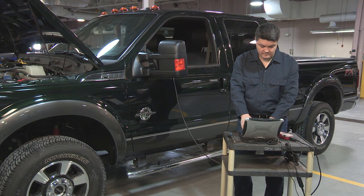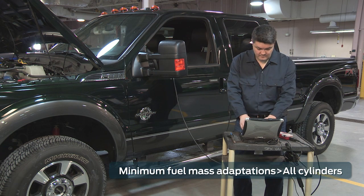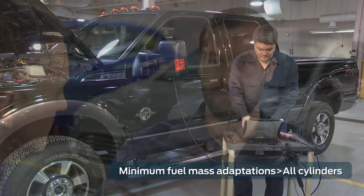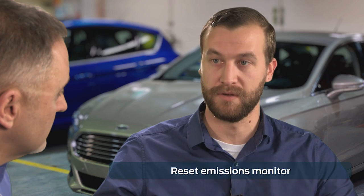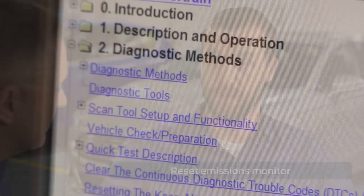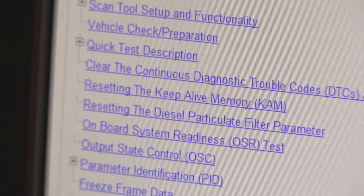After a new fuel injector is installed, use the scan tool one more time. First, select minimum fuel mass adaptation all cylinders. Then, clear the continuous PCM diagnostic trouble codes and reset the emissions monitor information in the PCM. If you need to, refer to section two of the powertrain control emissions diagnosis manual, or PCED. Finally, verify the repair by driving the vehicle and rechecking to make sure all the DTCs are satisfied and there are no drivability issues.